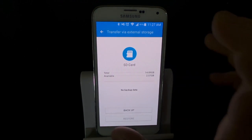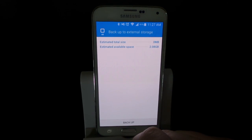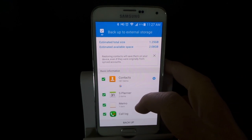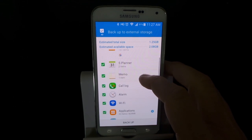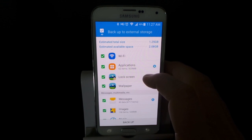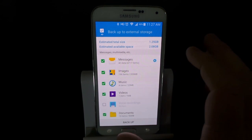This is going to backup everything to the actual SD card. If I hit Backup Now, it's going to look through the phone and see what content I have on the device that I can backup. It sees all my contacts, my planner, my Wi-Fi settings, even applications, text messages, images, music, videos — all my information.